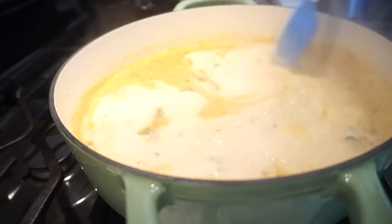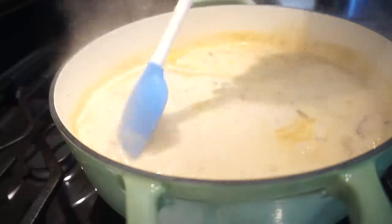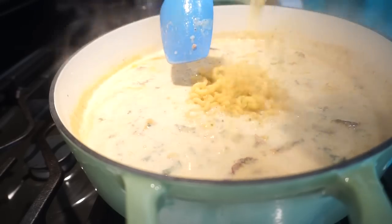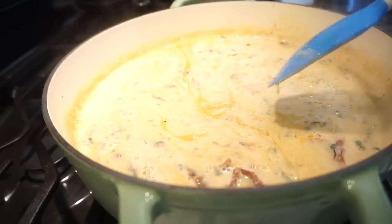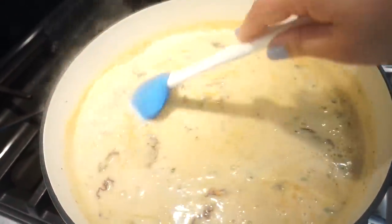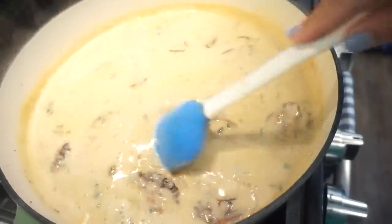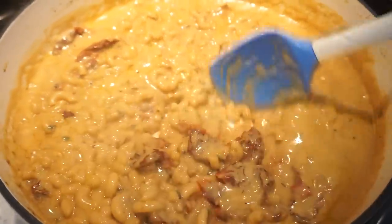Now we're adding in our elbow noodles — about three cups, and of course I'm eyeballing it. Just stir this occasionally and keep it on a simmer so those elbow noodles cook. You want them al dente. It'll take about 10 minutes to get them cooked all the way through.